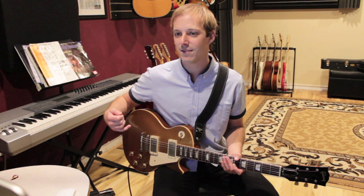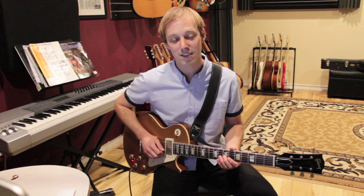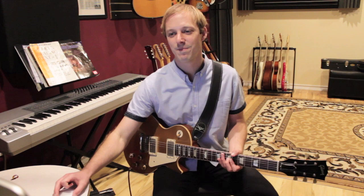And then the second line. So this part is a little slide, now on the G string, from the seventh fret to the ninth fret, and then back. So together we've got... vibrato.